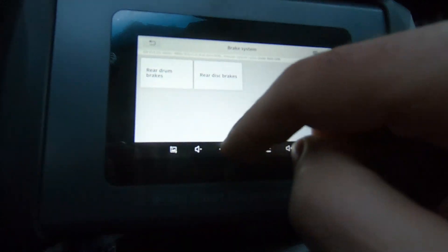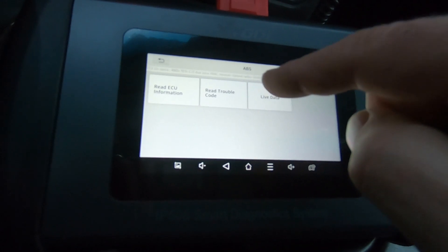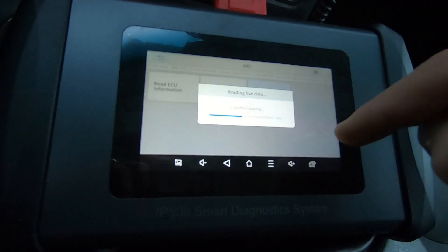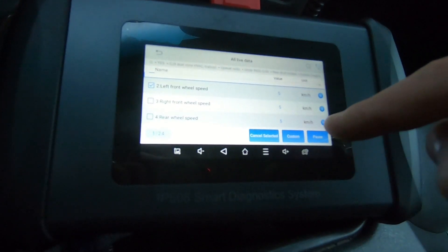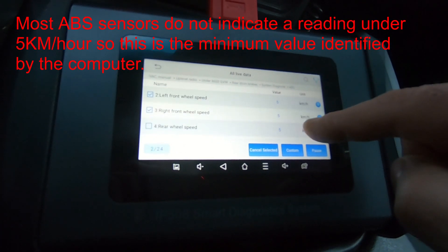You go through all the settings to get into your vehicle, and we want to do a system diagnose — ABS — and read trouble code. There are no codes, so we'll back out of there and go into live data. We'll highlight left front wheel speed sensor and right front wheel speed sensor. It's interesting — it's showing five kilometers an hour.